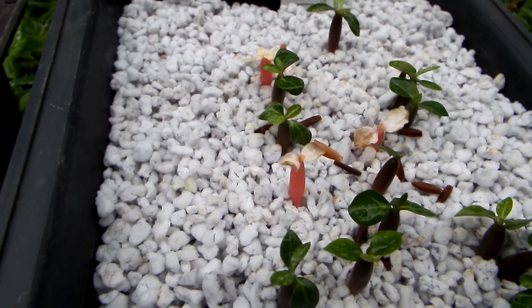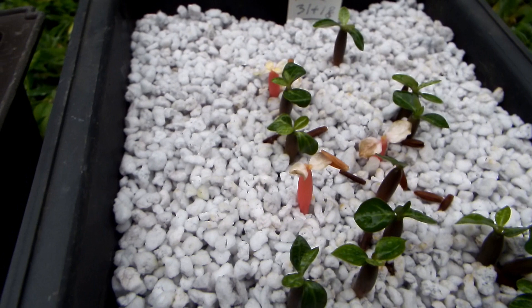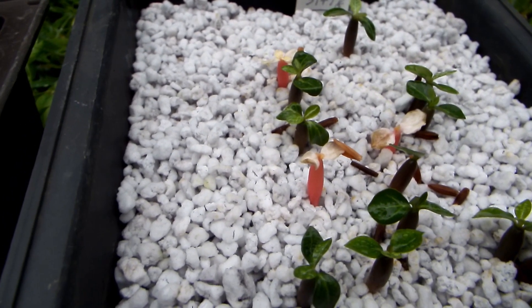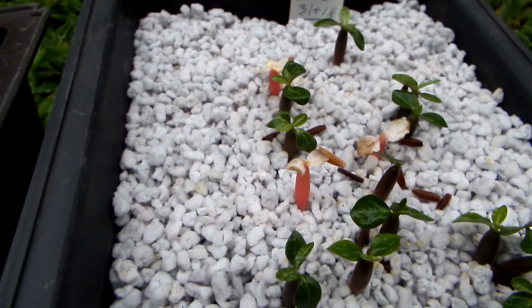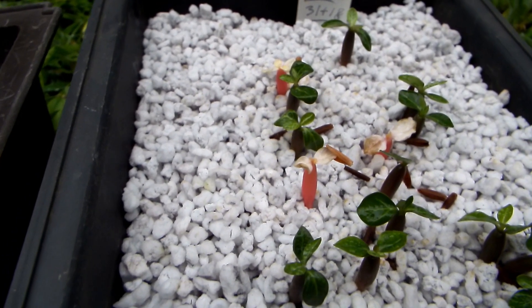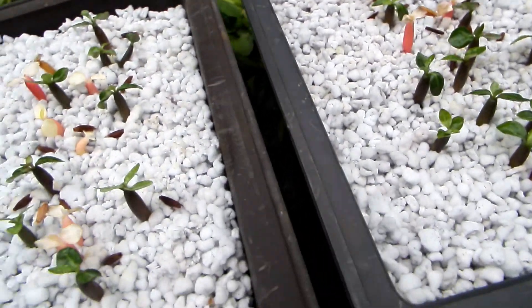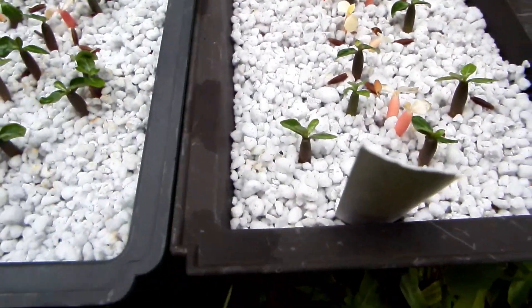Well, I tried that two or three times, and each time I succeeded in grafting, the new leaves weren't albino or variegated — they were completely green, and it just kept being green. So I kind of gave up on it; I have other things to do, unfortunately.